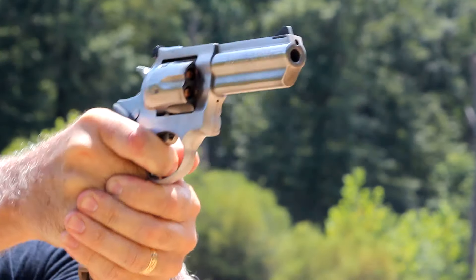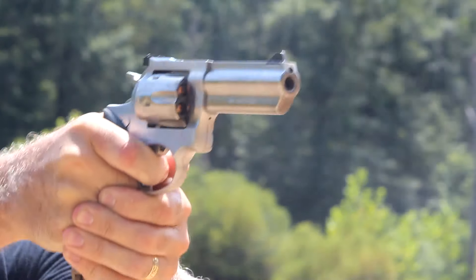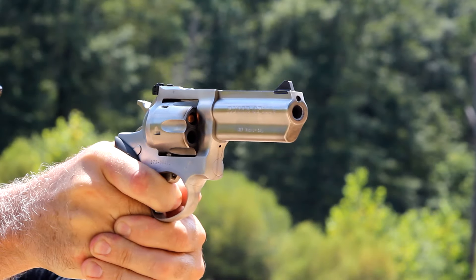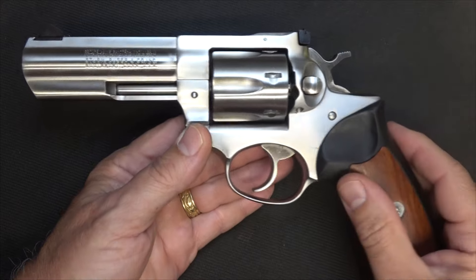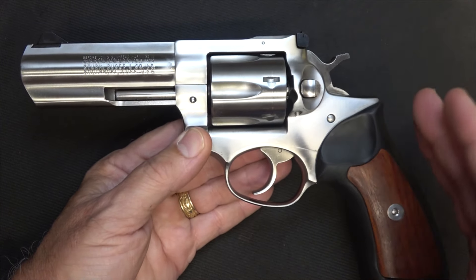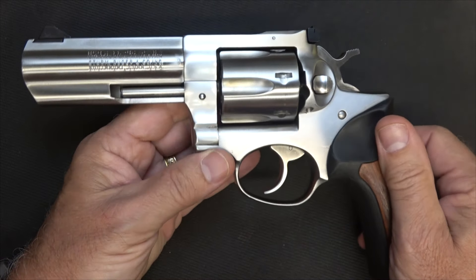Honestly, it was twice the price it was in 1985, even used. The GP100 has been produced since 1985, so it's almost a 30-year-old design. This is actually the second generation to the Security 6, which was Ruger's standby .357 Magnum revolver. But this is a much beefier, much stronger action, and we'll take a look at some of the reasons why.